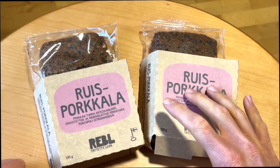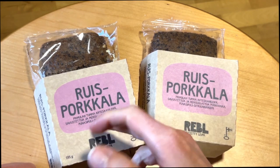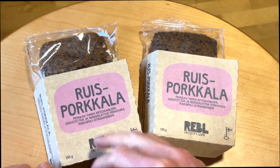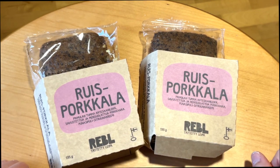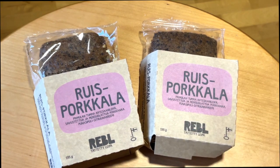Let's taste today this rye bread with 'porkkala' — there's a funny joke here: 'porkkala' means carrot and fish, so 'carrot fish.' They are playing with words. The smoked carrot is new to me and it's kind of funny to see it in sandwiches.